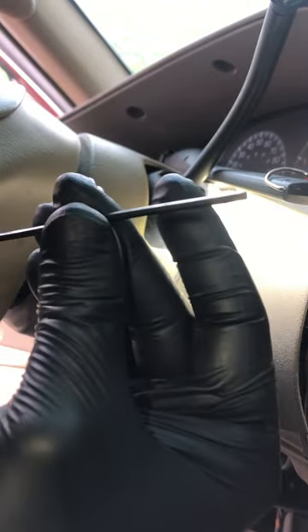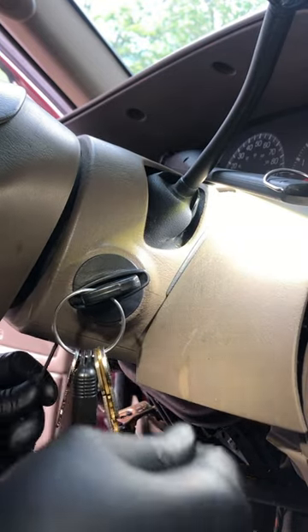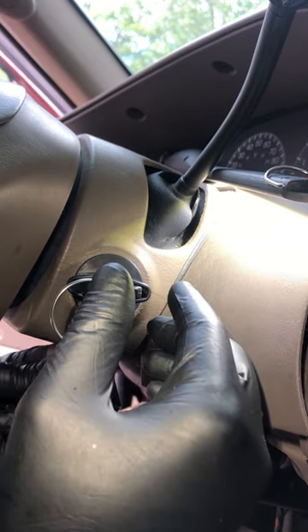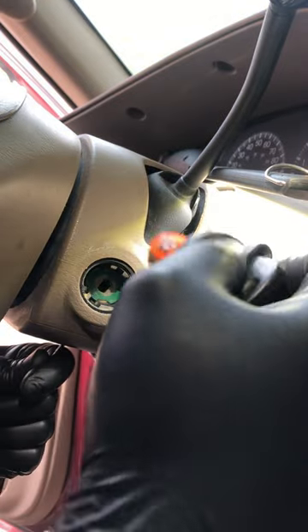Take a small screwdriver or Allen key and put it in this hole. You're looking to push down on a little ball in here. Once you push down on it, this key comes right out.